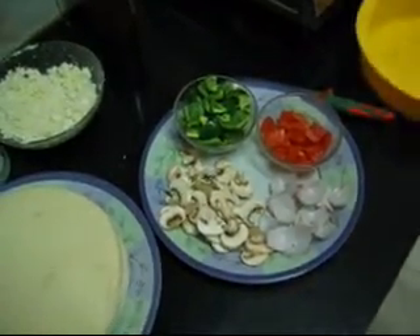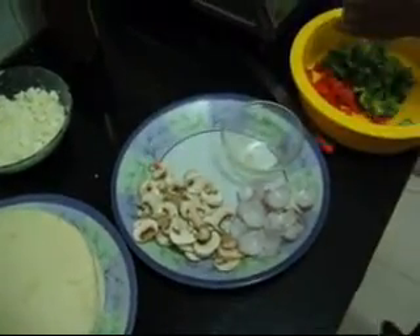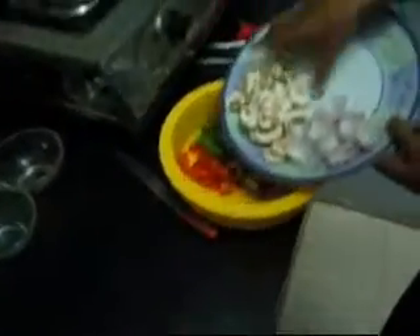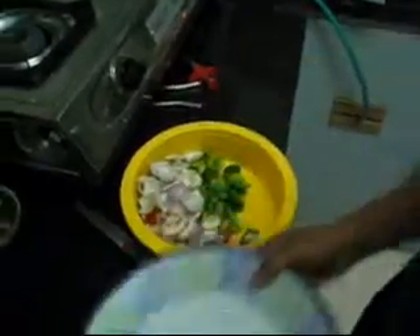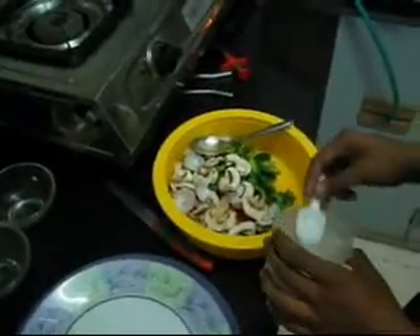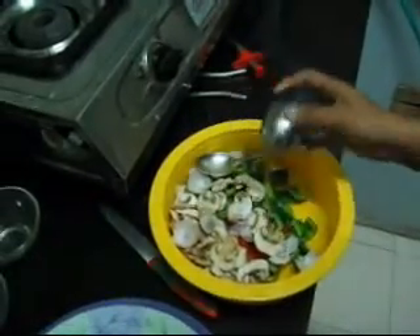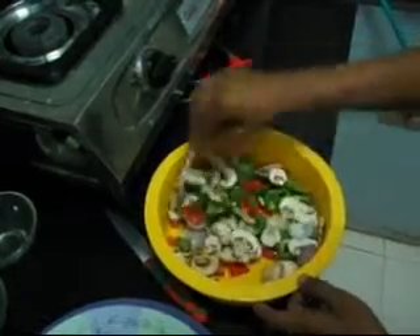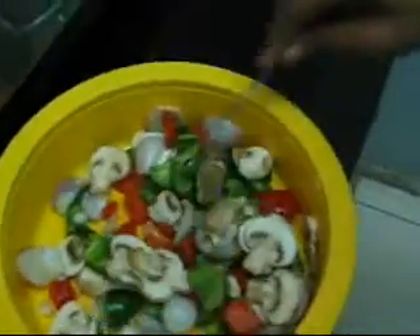We first need to bake all the toppings. We will heat them in the microwave. We will put some salt and some pepper, and mix all of these. We will heat it in the microwave for about 30 seconds on 100% power.